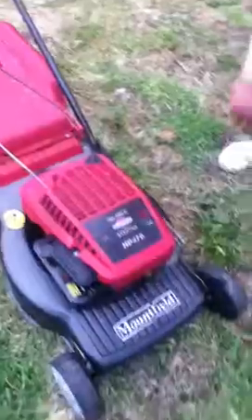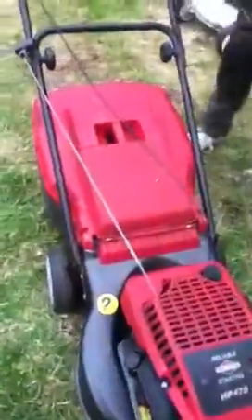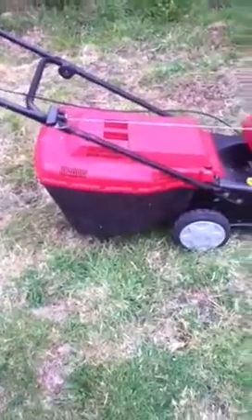It's a push mower. The deck is in great condition. This is a steel deck, nice and solid. It's got a lovely large grass box. As you can see, there's no rust whatsoever on the mower deck itself.